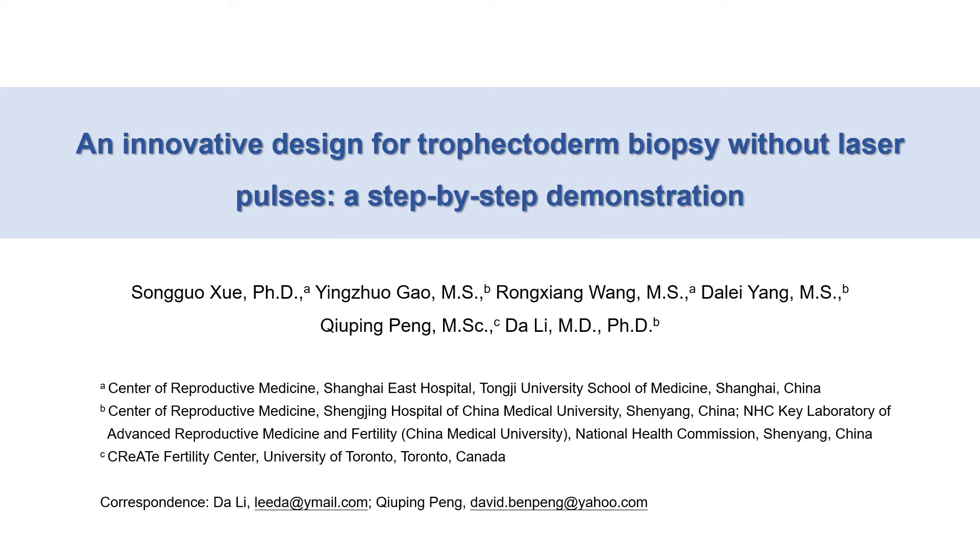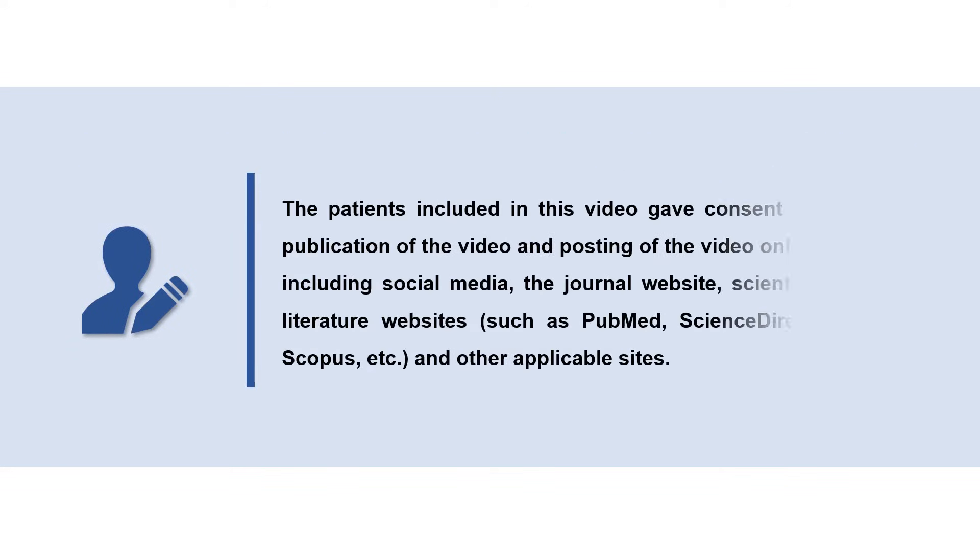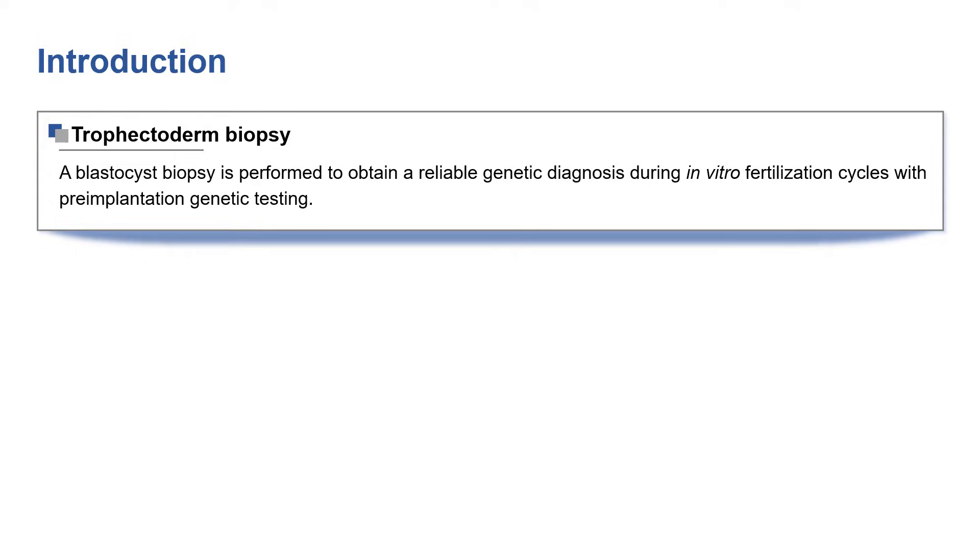This video presents an innovative design for trophectoderm biopsy without laser pulse by Professor Li's group. A blastocyst biopsy is performed to obtain a reliable genetic diagnosis during in vitro fertilization cycles with pre-implantation genetic testing.